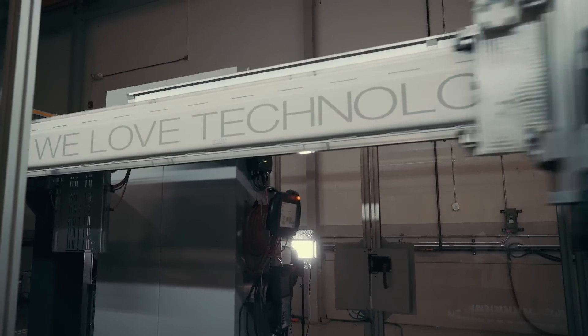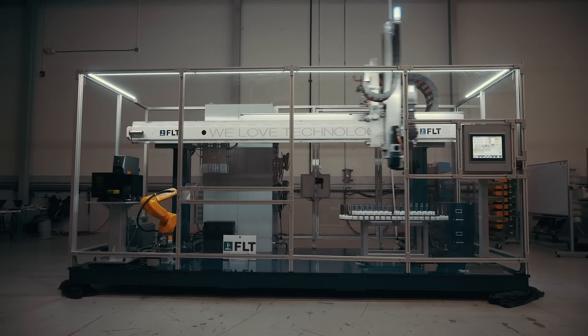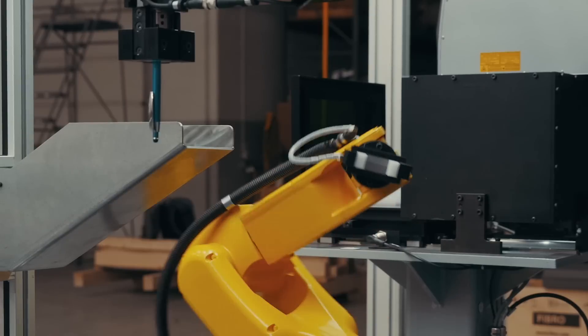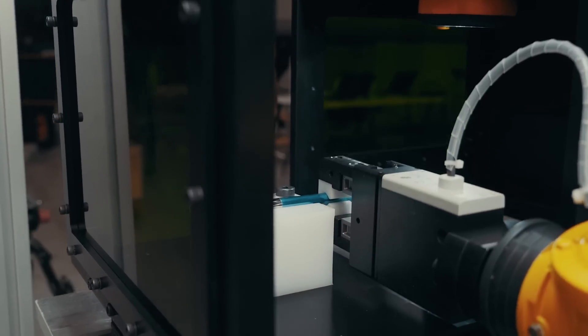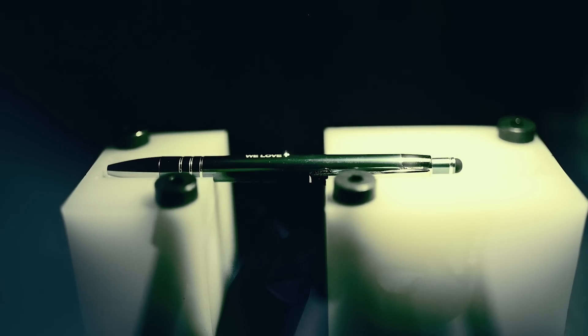Once an operator selects an item to be engraved, FLT's LGR3 gantry moves at 4.5 meters per second to retrieve the chosen item. The LGR3 hands it off to a fast and compact FANUC LR-Mate 200ID robot, which places it in the Keyence MD-X1000 hybrid laser for engraving.